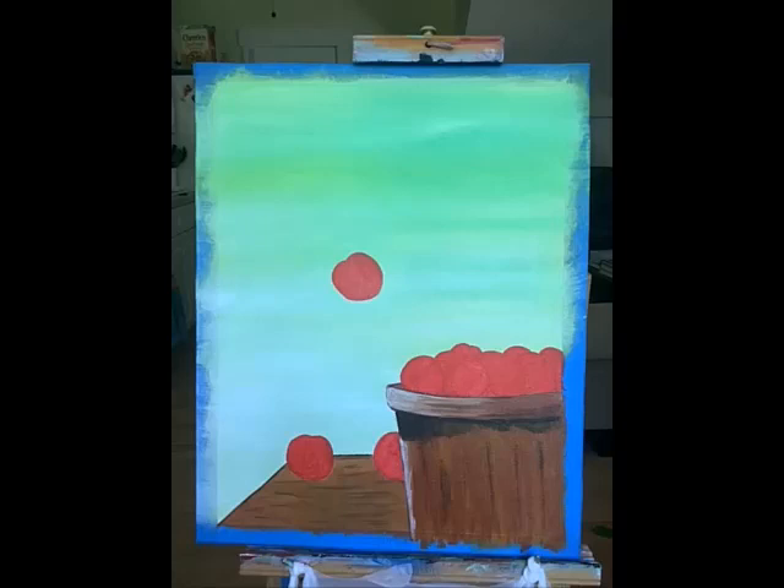Bob is doing a little still life with this one. The first step has a background of mottled green, lighter on the bottom and a little darker towards the top. There's a table with the grain going horizontally, and you can see the upper left corner of the table. On the table in the foreground is a bushel basket with vertical staves and a wooden ring around the top. The basket is full of red spheres which are going to be apples, and there are two apples on the table a couple of inches apart near the corner, and one hanging in the air right now — just the start of this still life.